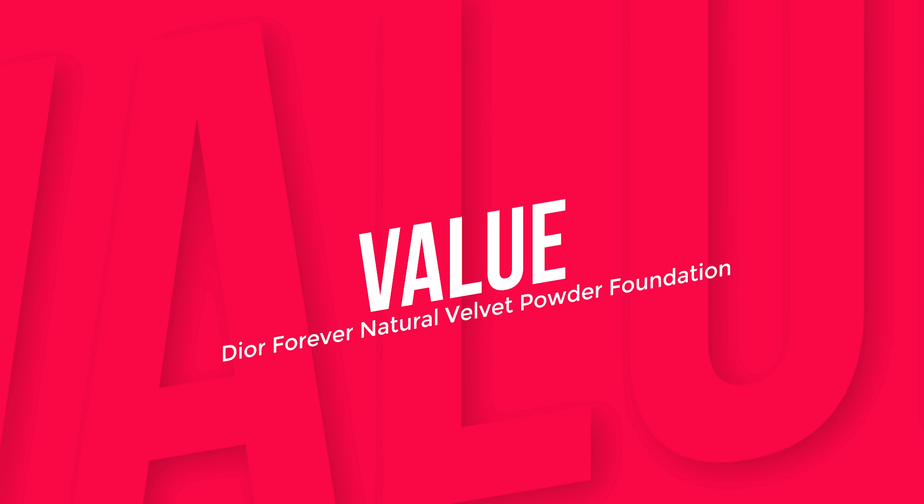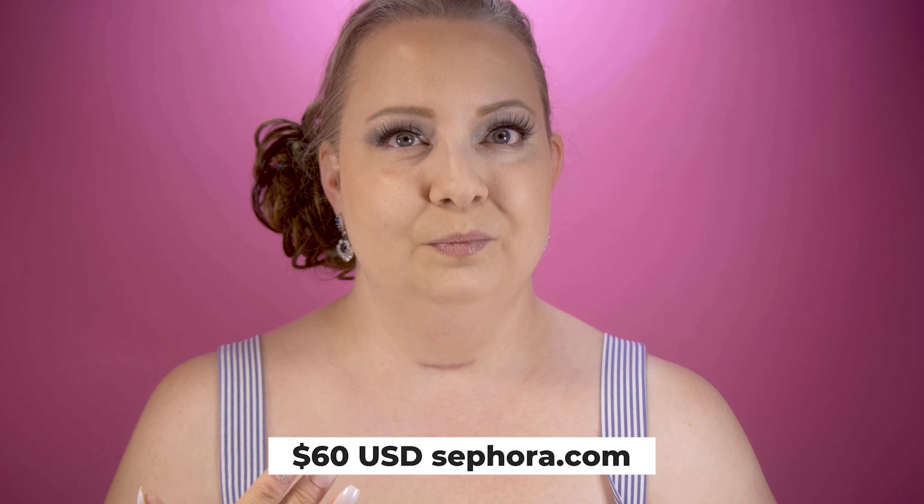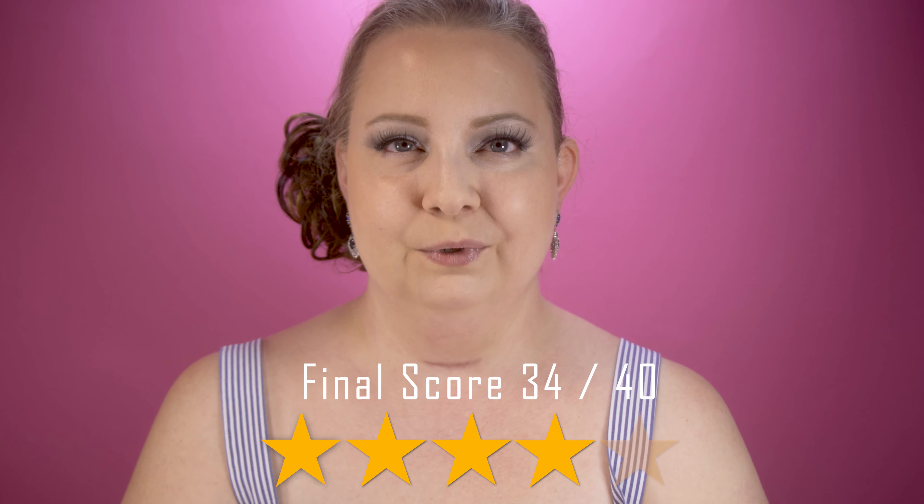Finally, value: at $76 Canadian I think it's super high for what it is. It's very pretty and of course we all know Dior foundation is on the expensive side. Do I love it more than my ride-or-die Dior Forever Glow? No, I love that one more. But for a powder foundation I'm actually super impressed. I'm giving value a 7 out of 10, bringing us to a final score of 34 out of 40.